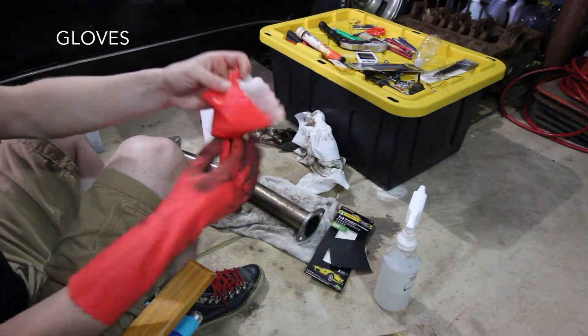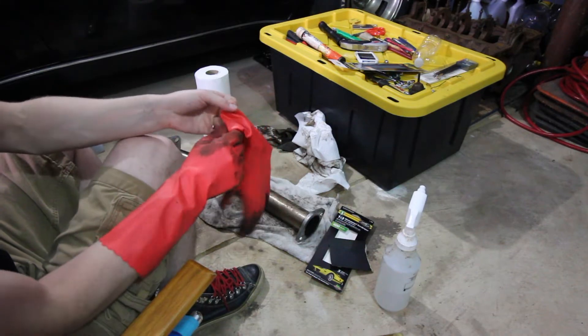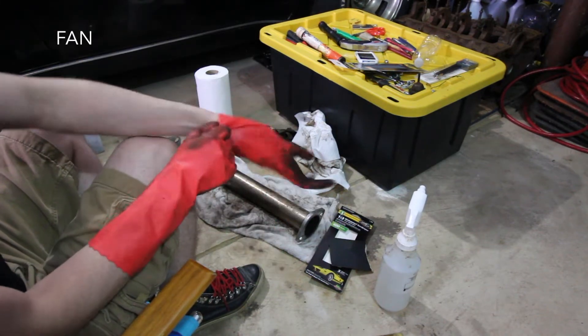You're definitely going to want gloves because it gets a little messy. And you're going to want a fan so that you're not breathing in any crap.